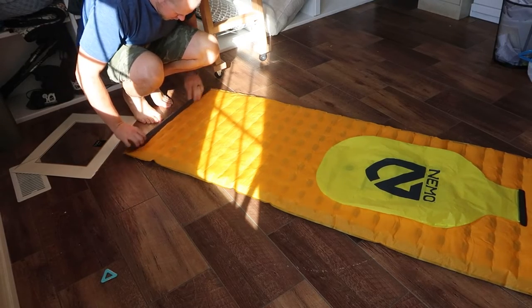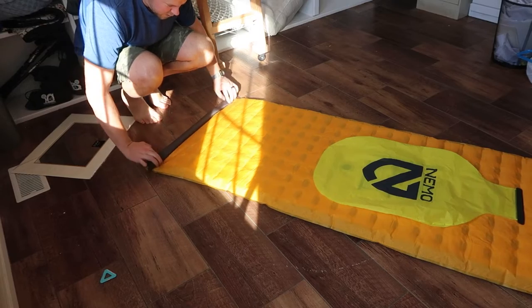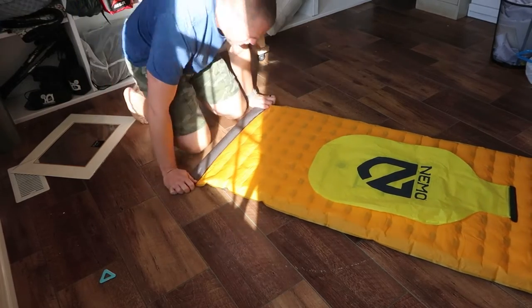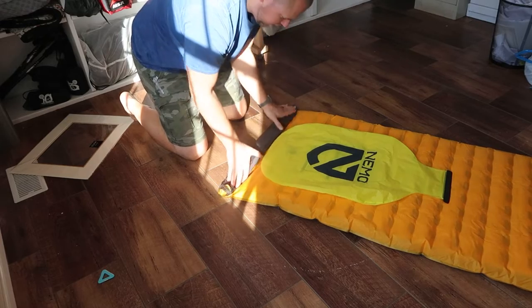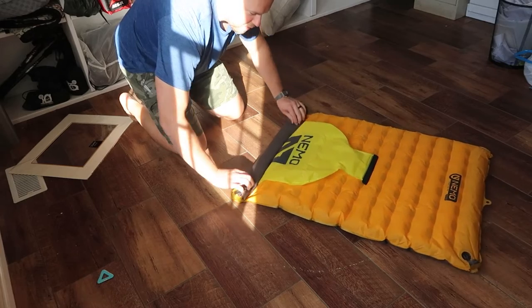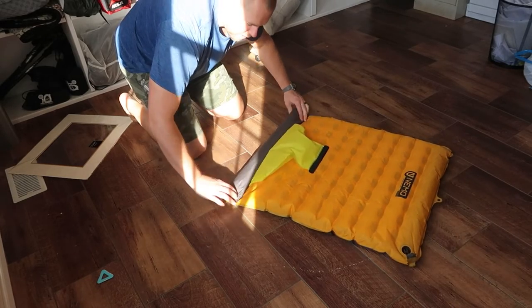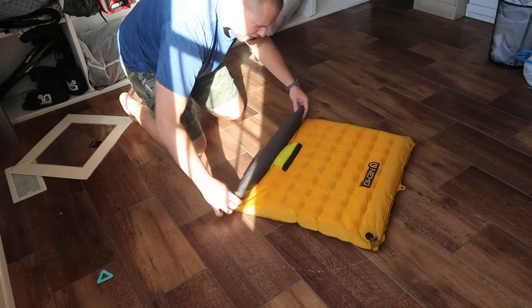Just come down here to the end, kind of fold it over a couple of times, and just begin rolling. Sometimes you can push down a little bit to get any of that extra air out. You just fold the sack there in the middle on up with it — the pump sack.